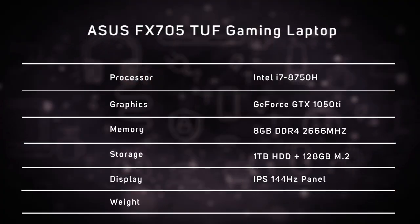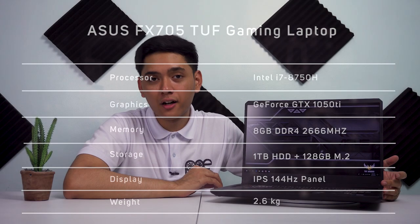Para naman sa specs niya, meron itong Intel Core i7 8th gen processor, GTX 1050 Ti para sa video card, 8GB RAM na naka-install na pwede i-upgrade to 32GB, 144Hz IPS panel tulad ng sinabi ko kanina, 1TB hard drive na may kasamang 128GB SSD na M.2 NVMe.